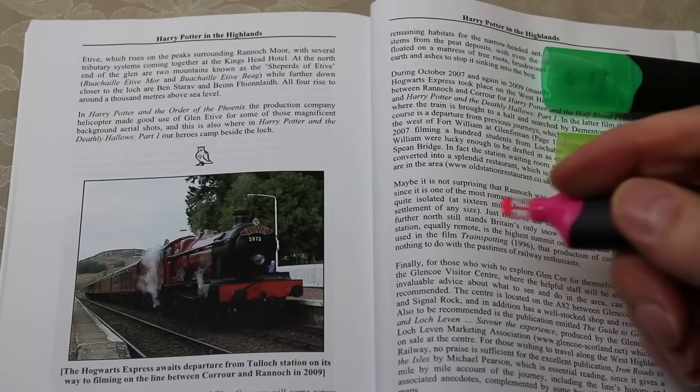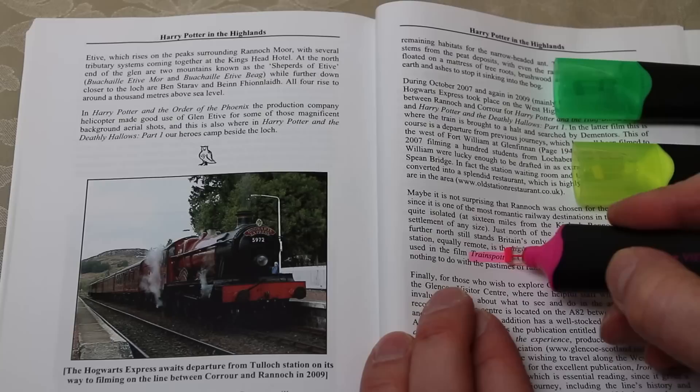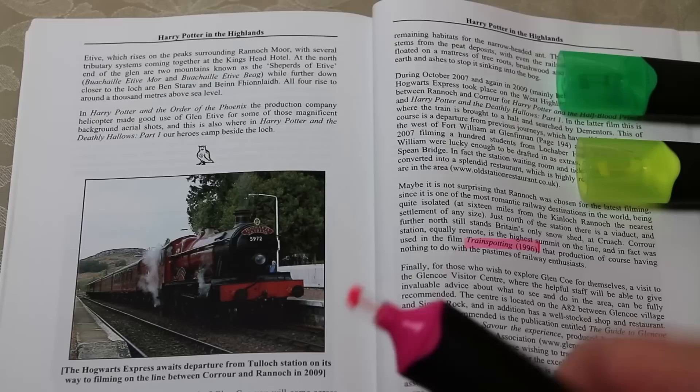Let's start with the pink pen — twist off, and of course the lid fits on the back of the pen. What you can see here is that I'm actually able to read as I highlight, so I could for example just highlight the word 'Trainspotting 1996' and stop really precisely on the comma.